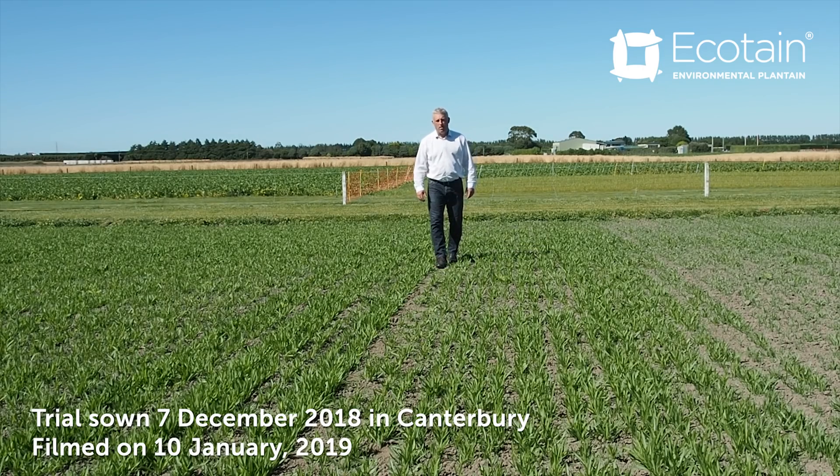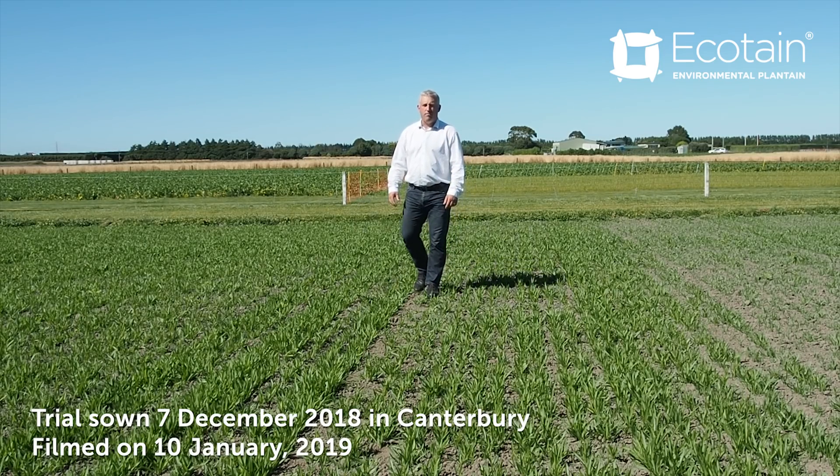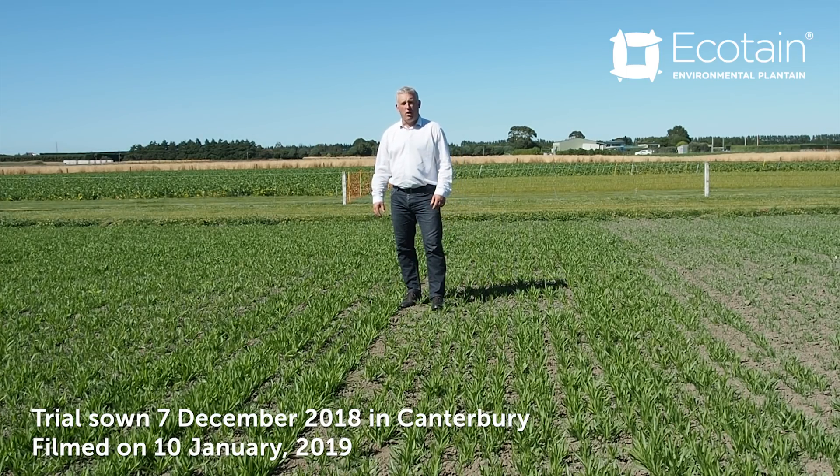That plantain is Ecotain, an environmental plantain which has been extensively researched over a period of five years. Our research partners include Plant and Food Research and Massey and Lincoln Universities, so you can be sure that our findings are robust and thorough.